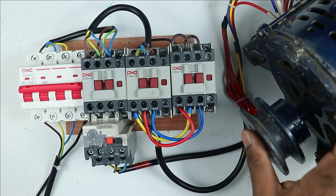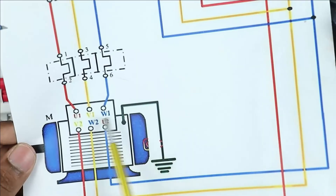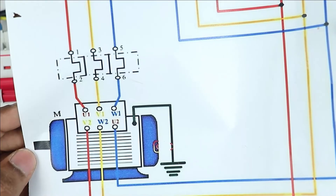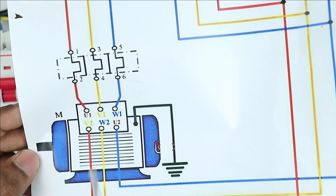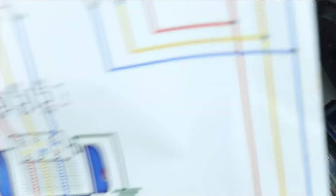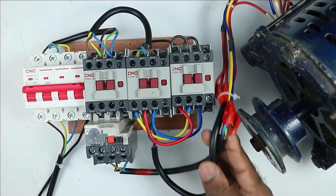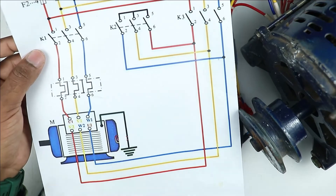The third method is to change the connection inside the motor's terminal box. As we made changes in the main and delta contactors, in the same way you make changes in the motor terminals. Among the three wires at the top, interchange any two — for example, yellow and blue. Then in the other three wires on the lower side, interchange the same yellow and blue wires. In this condition, the direction of motor will be changed. The motor I have does not have a terminal box with exposed connections, so I cannot demonstrate it practically, but you have understood the concept.